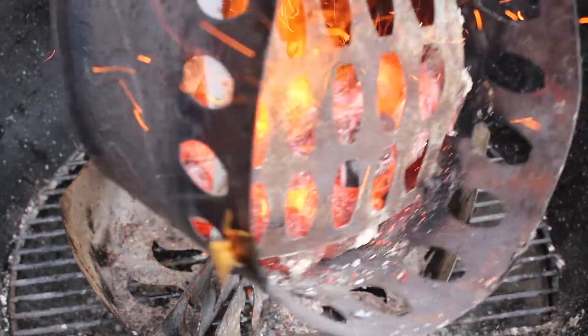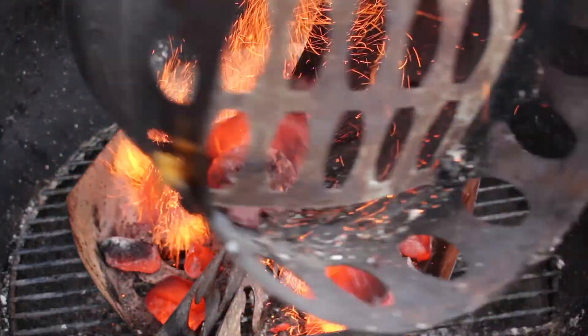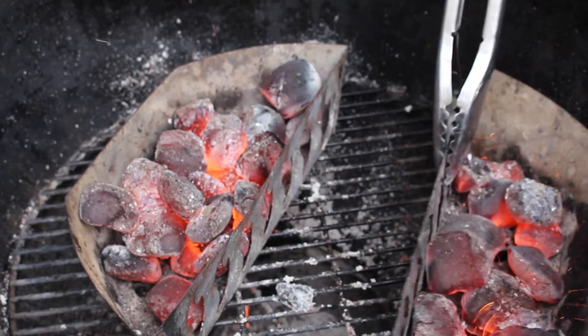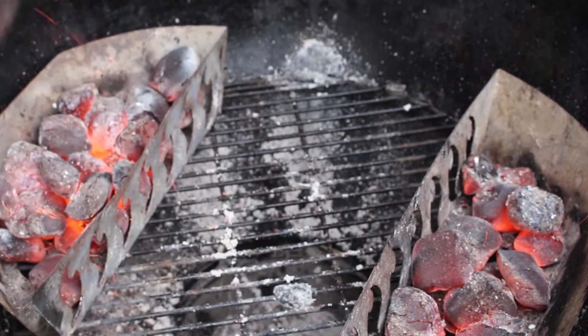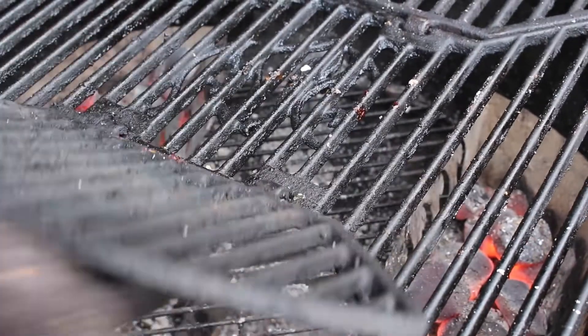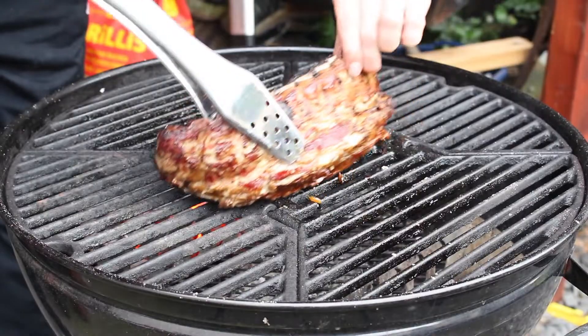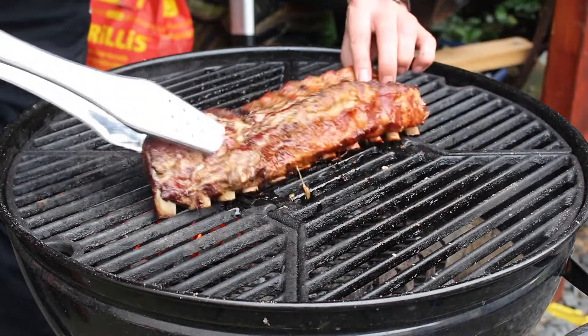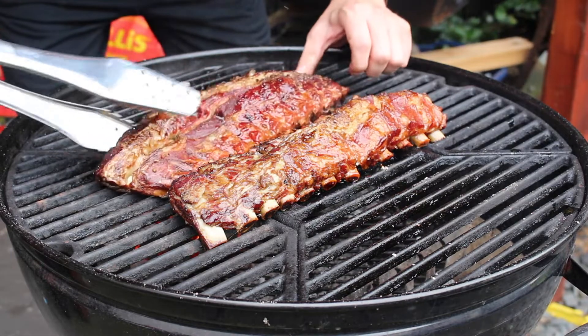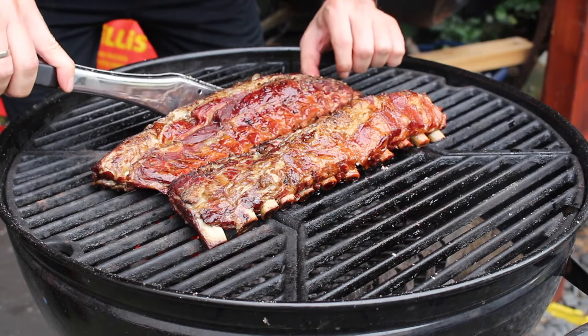In the meantime I've prepared another half chimney of charcoal briquettes. Get the briquettes into the same positions as in the first phase, put the grill grates back on, and place the ribs in the middle — exactly like the first phase. They are already quite soft at this point.